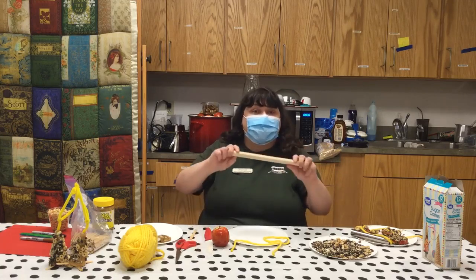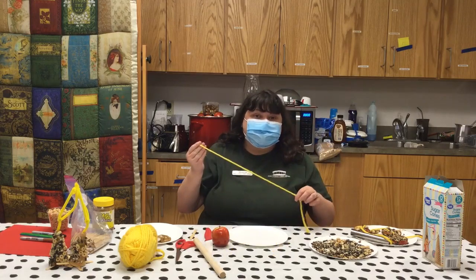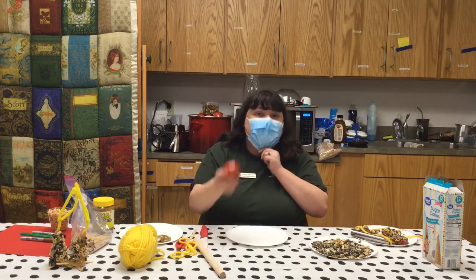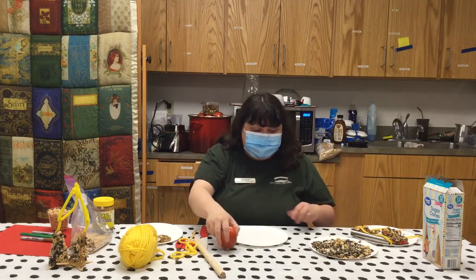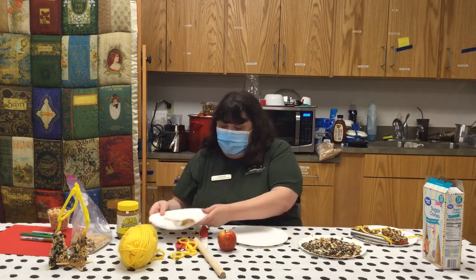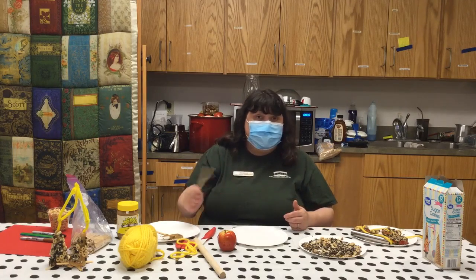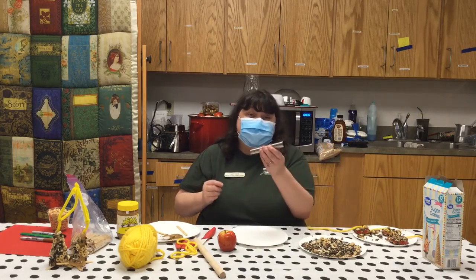We're going to need either a stick or a dowel rod. We're going to need at least three to six pieces of string, about two feet long — I'm just using yarn. We're going to need a knife used with adult supervision, three to six apples, birdseed, and a nut butter of your choice. I also use a craft stick to help smear the nut butter, and you can use a knife or a spoon. I happen to have a cannoli roller, which we'll use to core our apple pieces.